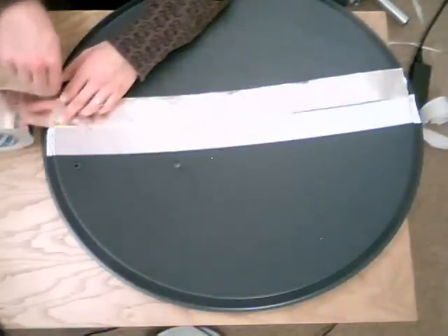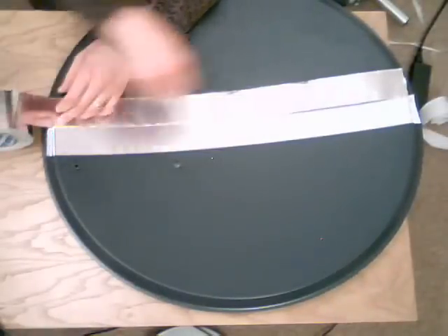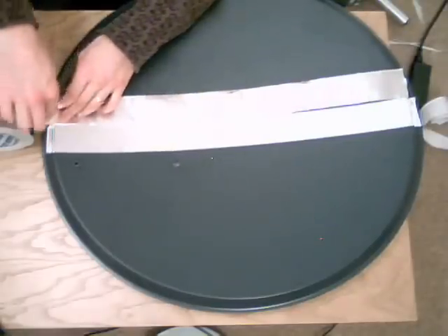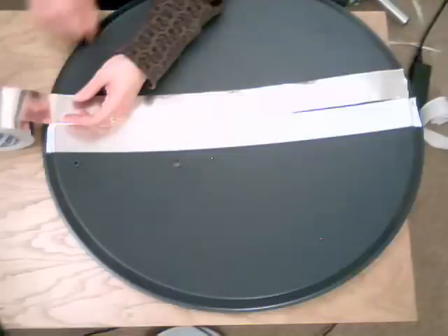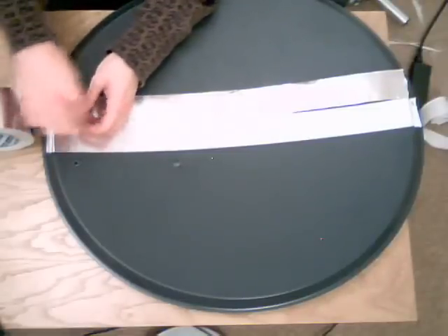Now we're moving on to the second strip. This one is going to cover the holes — we can just poke those out later with the screwdriver. All you need to do is exactly the same procedure: a slight overlap, and measure out slightly more than the whole width of the dish. Tear it off and do the next strip in exactly the same fashion, just with a little bit of overlap.